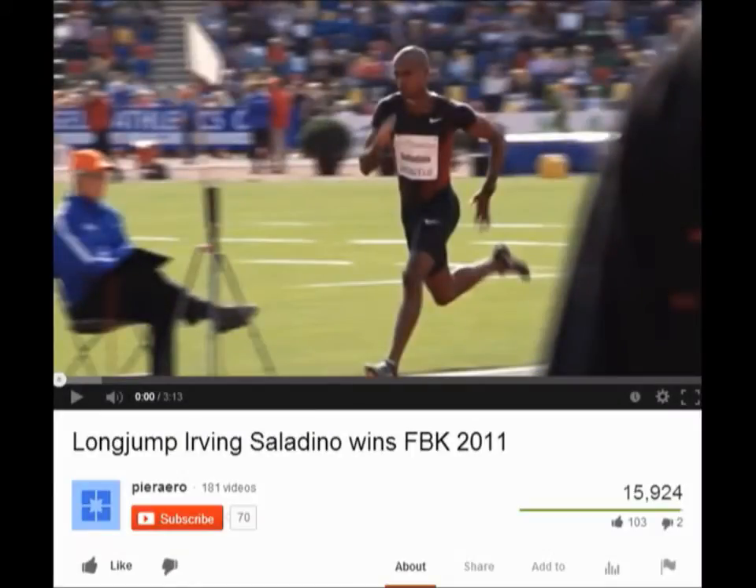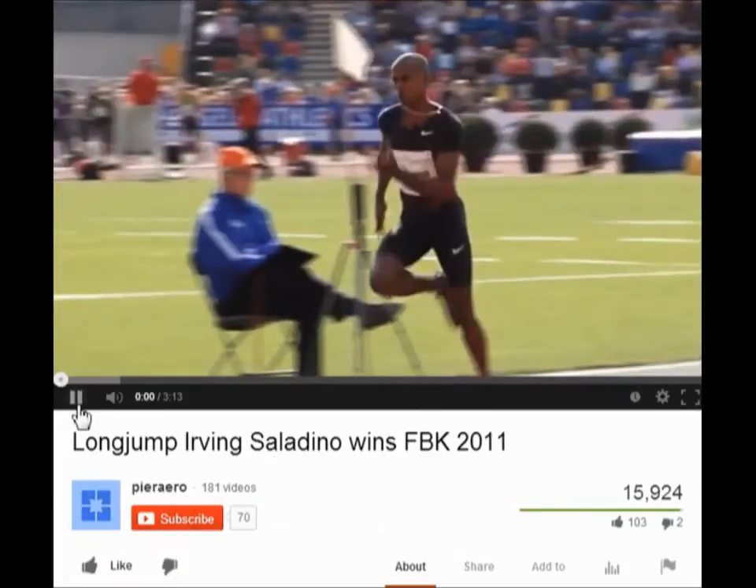Okay, so long jump checkpoints. I'm working on this portion with my athletes now to get them to understand these and how important they are. Thank you to Irving Saladino for jumping and this person for uploading the video. You can find it on YouTube.